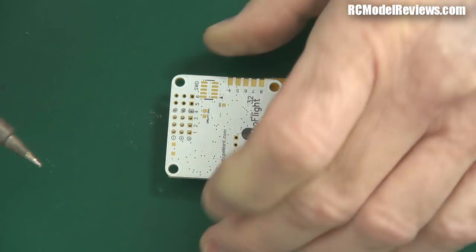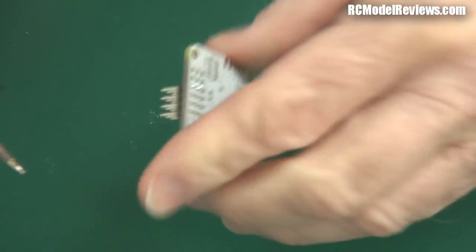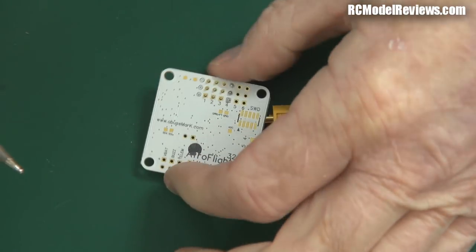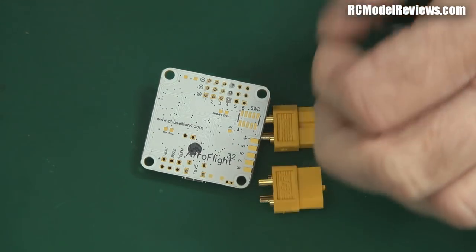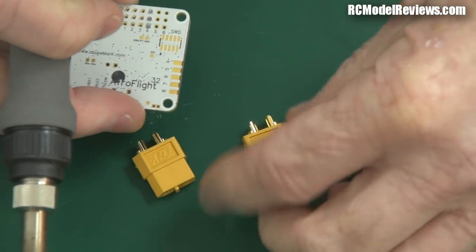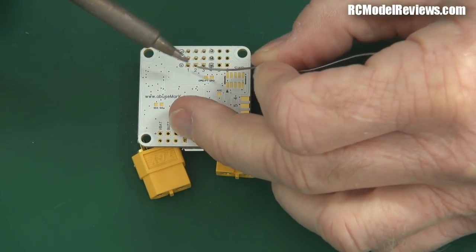That's the ends done — just make sure it's all sitting straight up and down. Now I can solder up the rest. I'll use these little XT60 sockets here just to provide some balance so the board sits level — much easier when things are level.